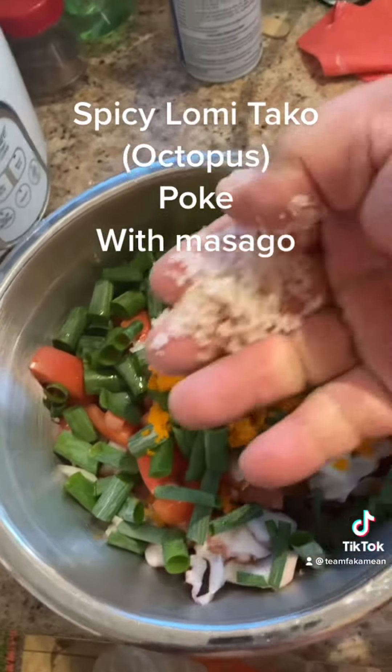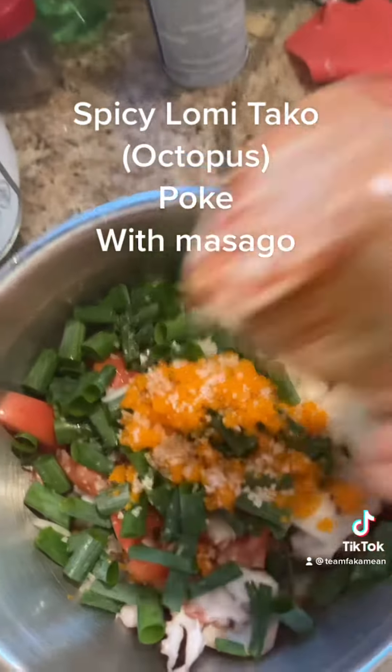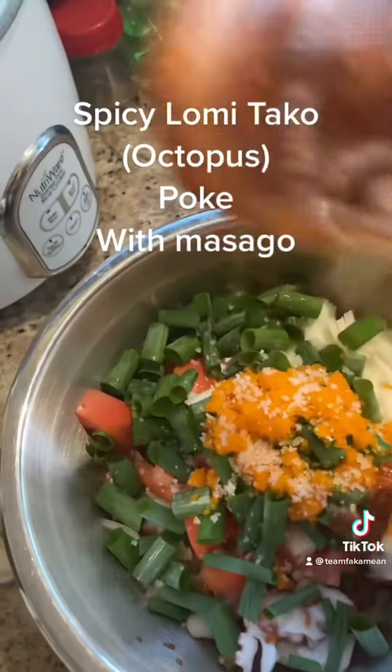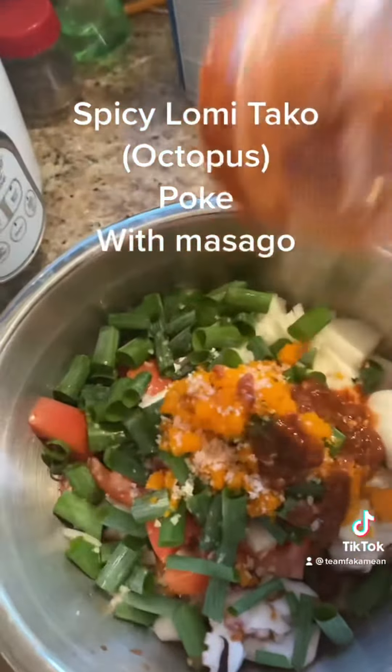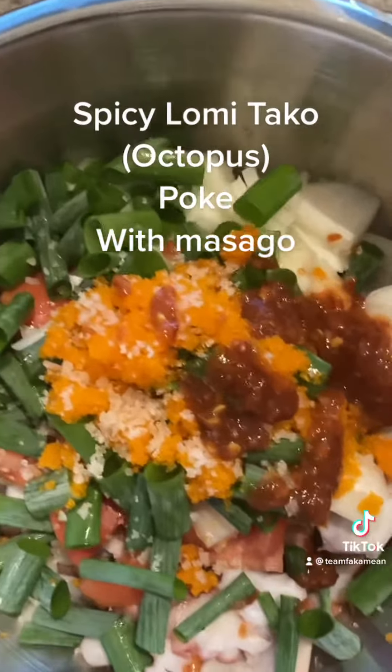We're going to put some salt, Hawaiian salt, some pakae for flavor. We're going to put the garlic chili sambal, the green cap — about a tablespoon and a half.